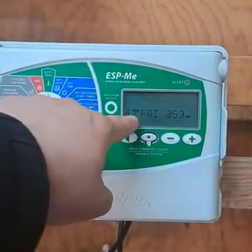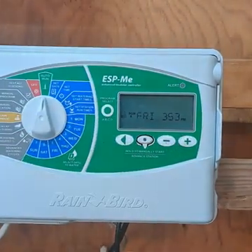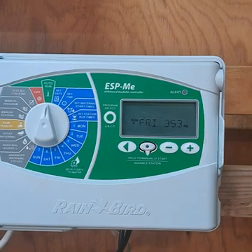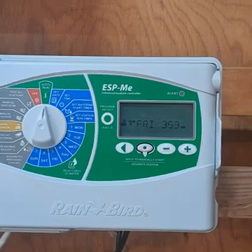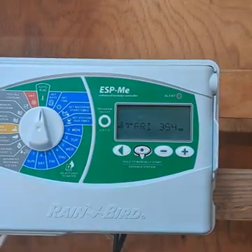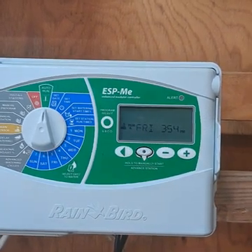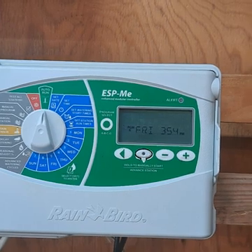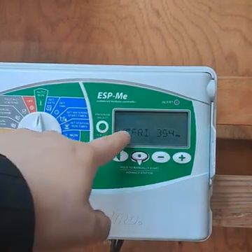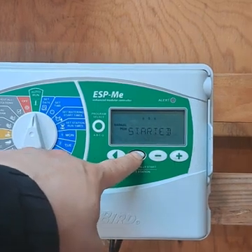The screen shows it's on program A, currently Friday at 3:53 PM, and the dial is set to auto mode. If I wanted to manually start a program, I would select the program I want — I have eight zones on two programs: seven on program A and one on program B. To water the main sprinkler program I make sure program A is selected, then hold this button down to manually start it.